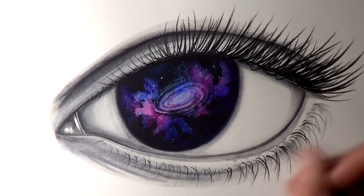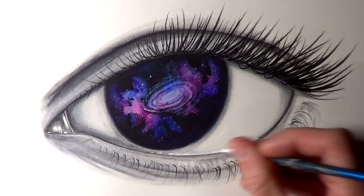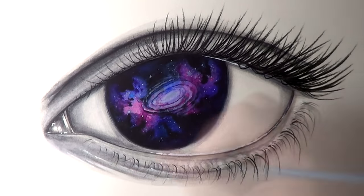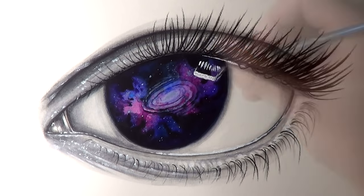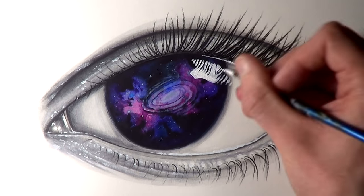I decided to use white acrylic paint with a paintbrush, adding some highlights to the inner corner of the eye and around the lower eyelid and underneath the upper eyelashes, adding a bunch of highlights to the eye and the galaxy and even to add some texture to the skin. After that, this painting was completed.